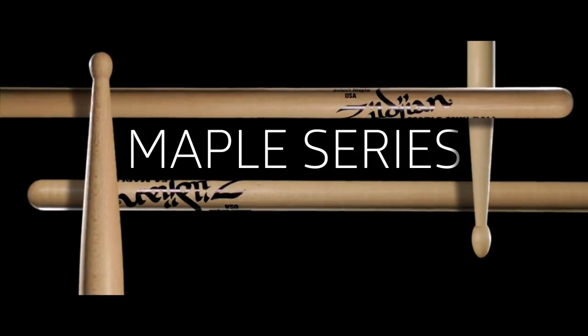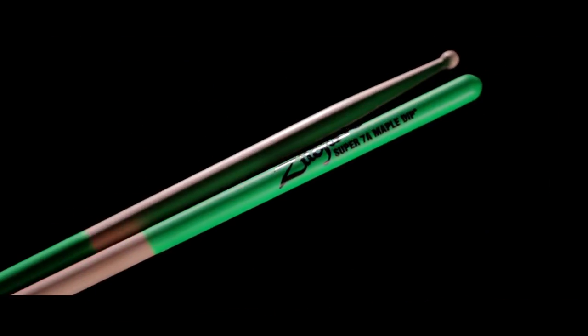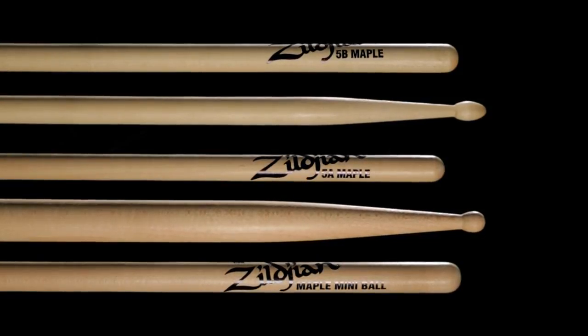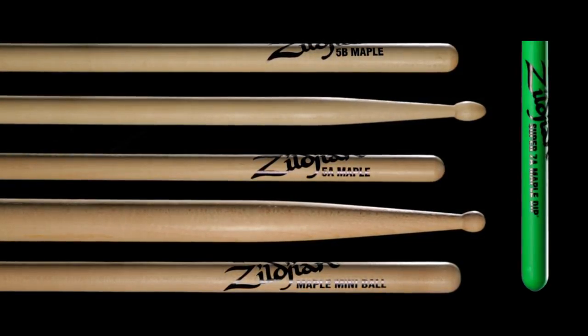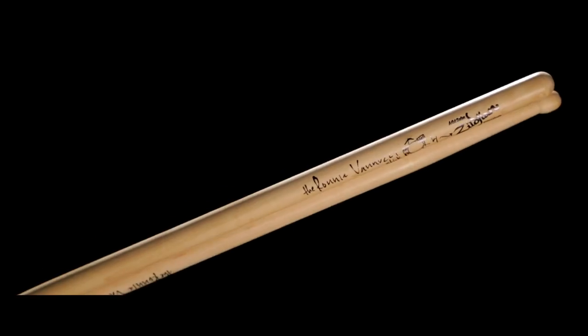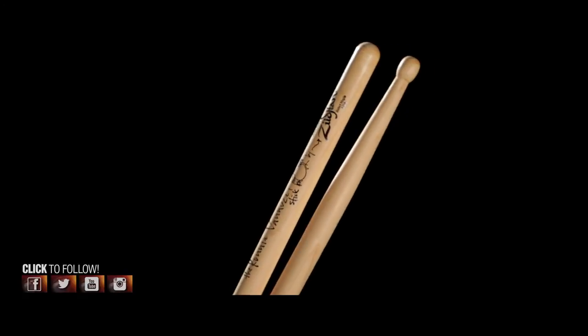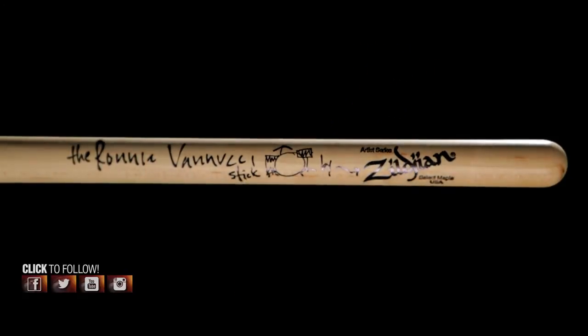Another great addition to your stick bag is our Maple series. Maple drumsticks are known as a lightweight alternative to Hickory — in general they provide a bit darker tone with a softer feel. They come in a variety of sizes and tip shapes, as well as models that feature our dip coating and natural coating. The Ronnie Benucci stick is made from maple and is extremely well balanced and comfortable to play, giving you the heft of a bigger stick without all the weight. I recommend you go down to your local Zildjian dealer and try them out for yourself.